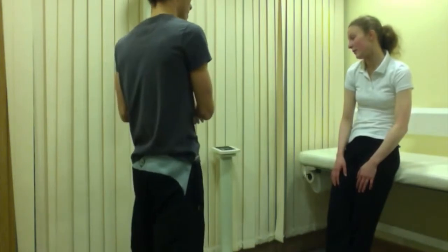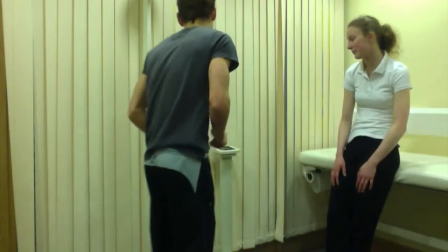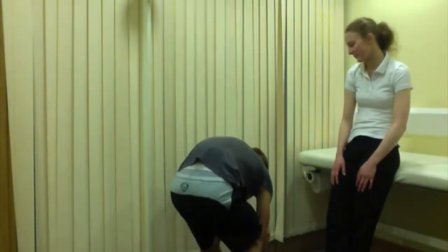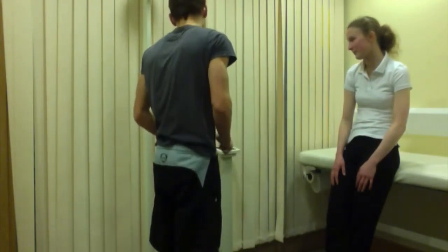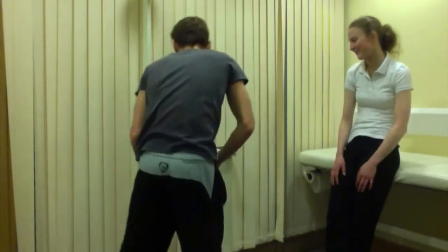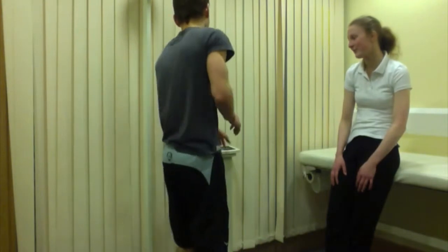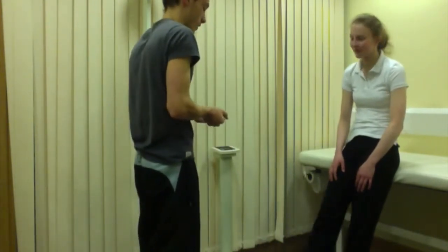The next test is your weight. Before we start, I'm going to push start and place a 5kg weight onto the scales to verify it's calibrated correctly. It has come up as 5kg, which means it's accurate and won't affect your reading. If you wouldn't mind taking off your shoes, please.